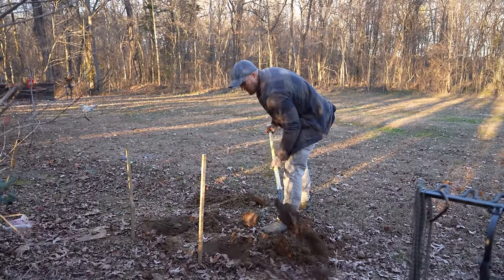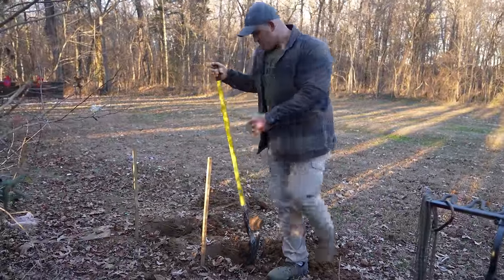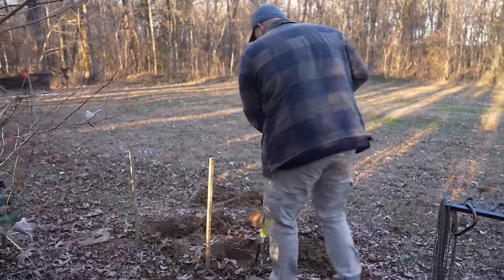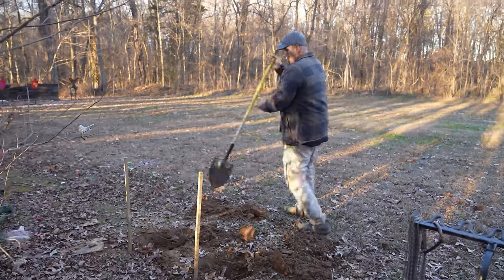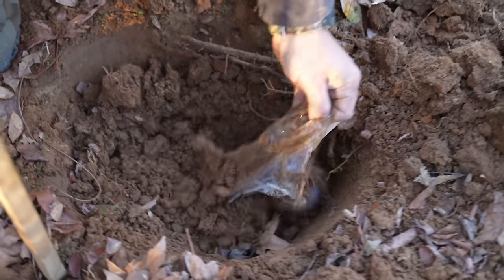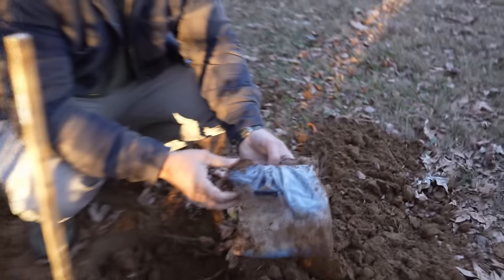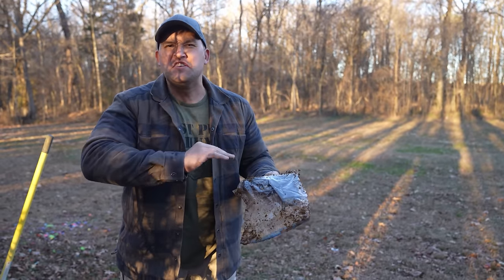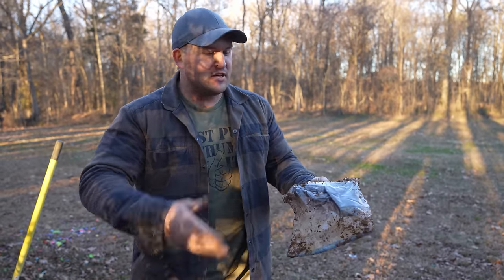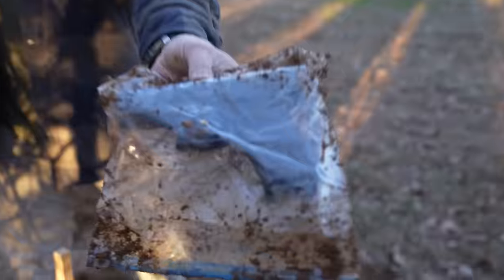Oh, I think I hit it. We struck oil. Here it is. Oh my gosh, that looks almost perfect. I didn't put any oil on this — nothing. I just took it right out of the box, stuck it in the Ziploc bag, and that's looking pretty darn good.